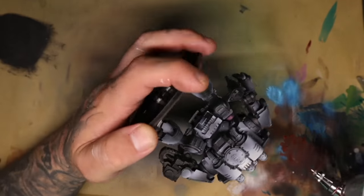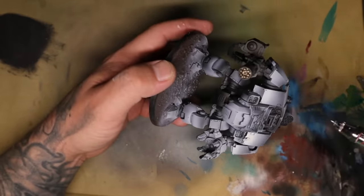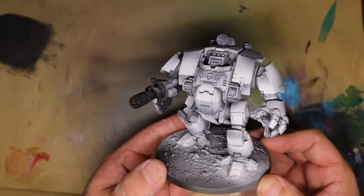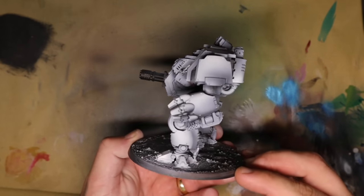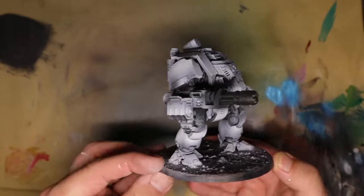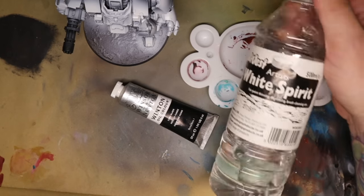I spoke a lot over this part of the video because you've already seen this done before. In this case, I'm still using the volumetric highlighting. What I'm trying to do is separate each panel — so if I do a shade from one side, I'm going to do the shade from the opposite side so that you get a good contrast between each panel from black to white. I'm then going to come back in and use an oil wash to give that a lot more depth.